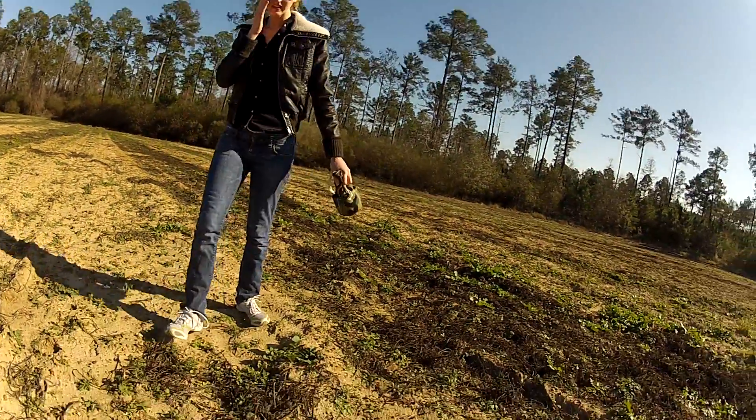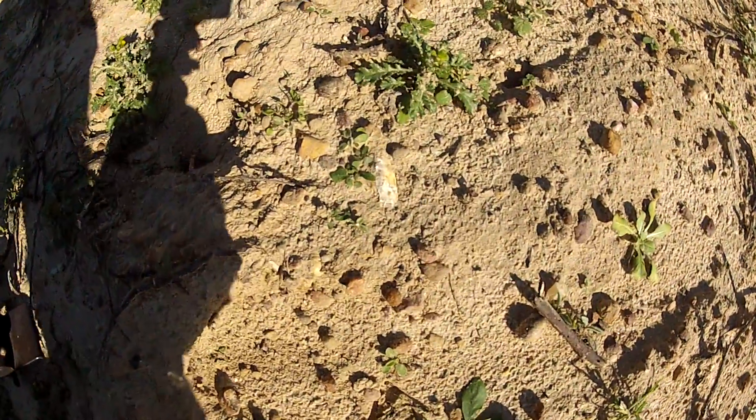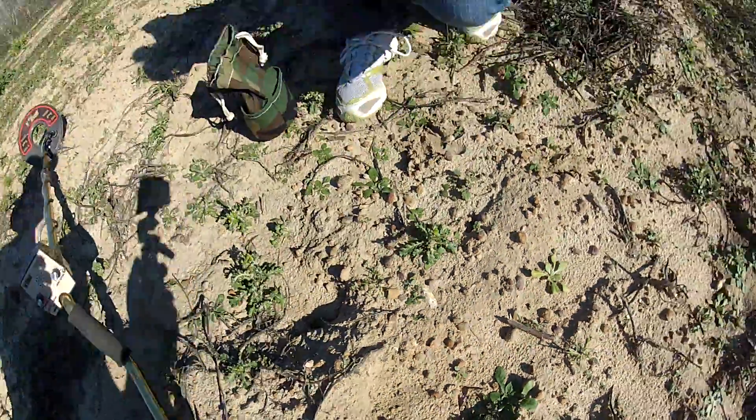I'm not really sure what it is, but it's right here and it looks like it's got knapping down the side. You see it? See that pressure flaking right there? It looks like it could be a point.